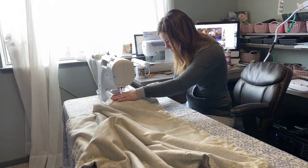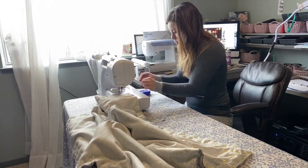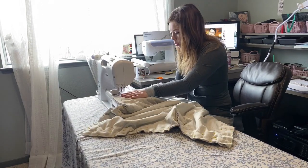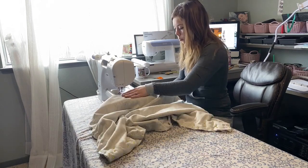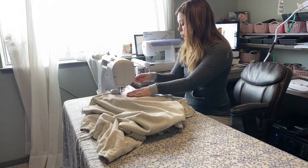Now I am just setting my machine to the tension that I want. I have my top tension set at four and my bottom tension set at three and a half. I'm just doing a simple straight stitch all the way around the blanket and then I will show you the gap that I leave so that I can pull the blanket right side out and then topstitch all the way around.